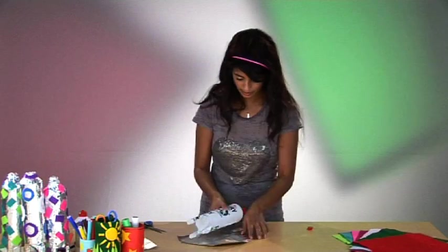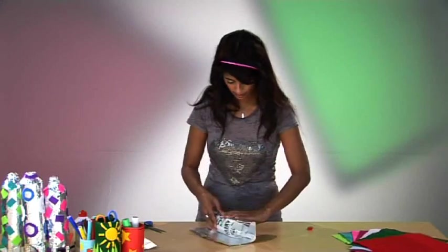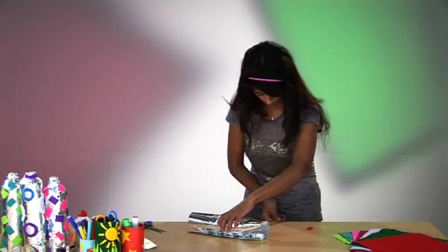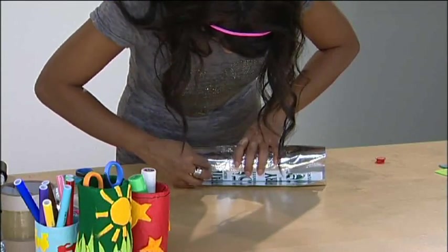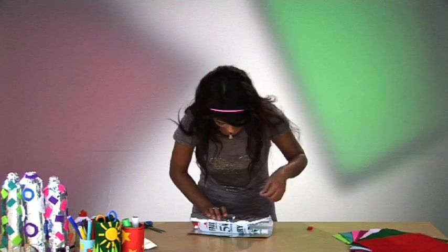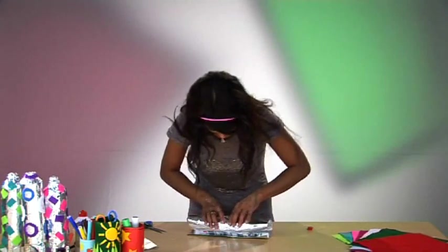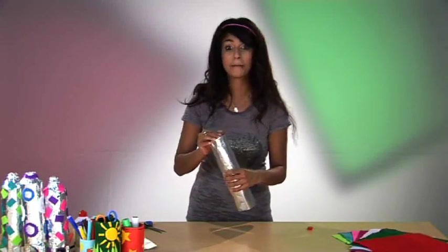Then using glue or maybe some double-sided sticky tape, you just stick it down. What's really good about tin foil is it's very malleable, so you can just squidge it over the top and it works out quite nicely.